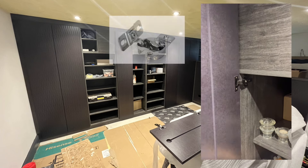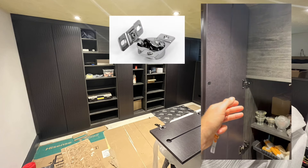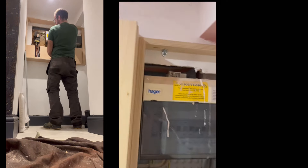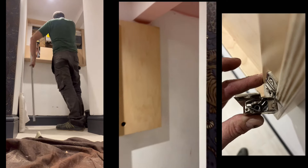We considered fitting a Blum compact hinge but it would have moved in such a way that the door would have fouled against the adjacent door. We did use that hinge on the meter cupboard, which had to be as low-profile as possible for coming down the stairs into the space. Look out for a future video focusing on that compact hinge and its characteristics.